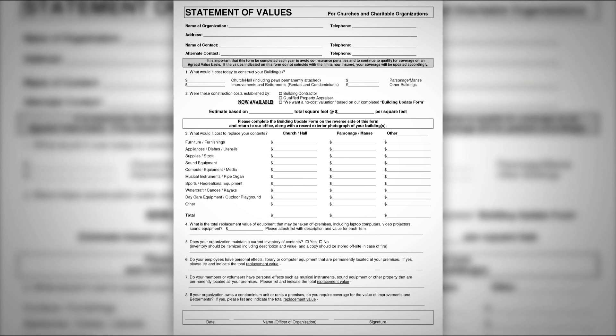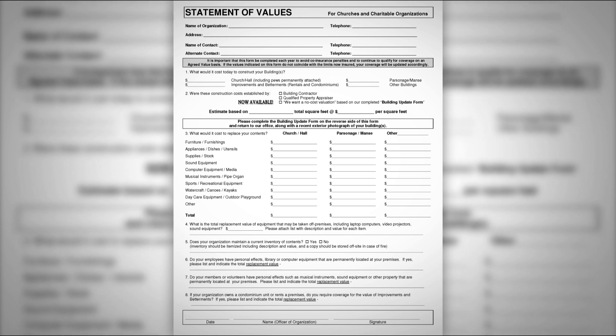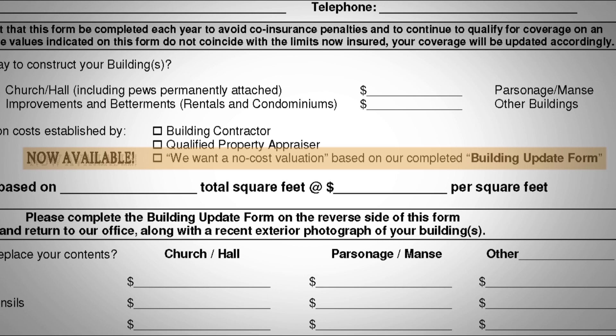We have a no-cost building evaluation service available. Simply complete the statement of values form and the building update form on the back, return it to our office, and check off the no-cost building valuation checkbox on the first page. Within one to 45 days, you'll receive back a written valuation with our recommendation as to the adequacy of your current coverage. Another option is a formal replacement value provided on a remote basis by Veracost — a very economical way to obtain a formal appraisal opinion. A brochure is enclosed with your renewal, and there is a discount code available for clients of Robertson Hall Insurance.